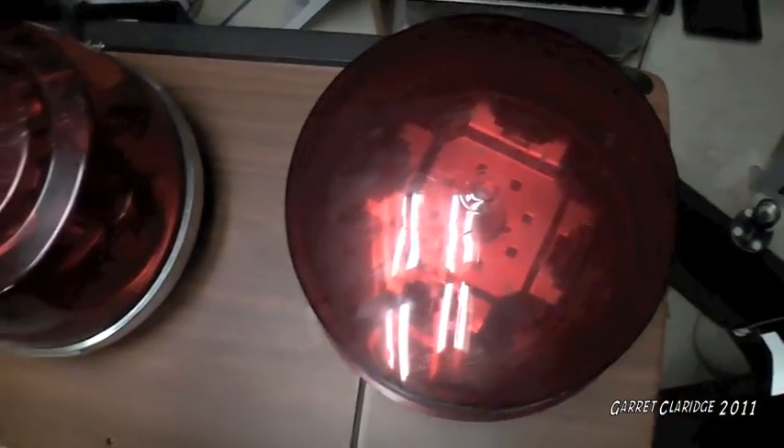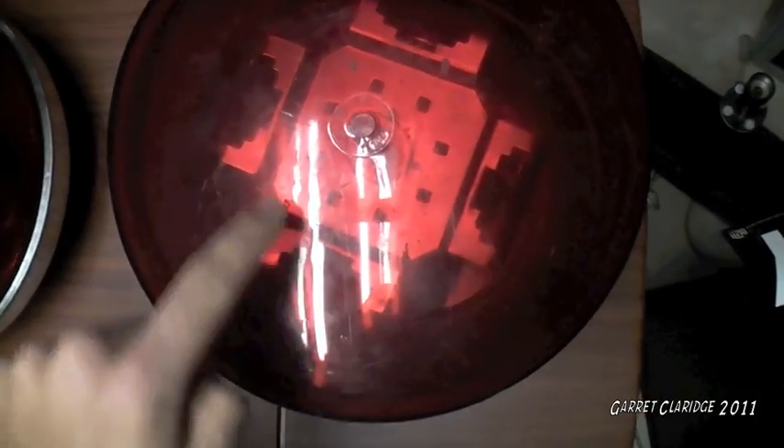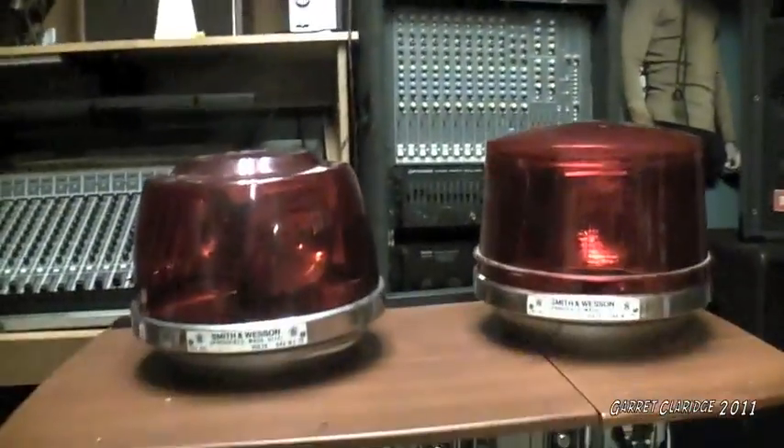They take four big fog light style bulbs — I'm not really sure the actual name of those bulbs. I only have two in each one right now. You'll see the bracket — one bulb in each one of these little spaces here. Same as this one. These are identical lights aside from the lens covers.